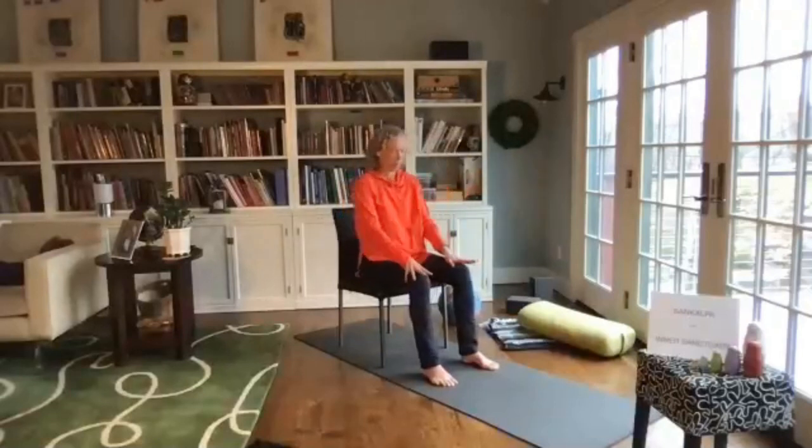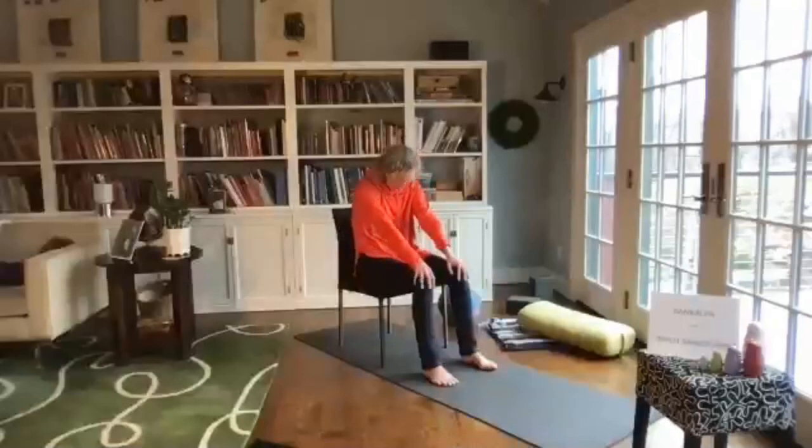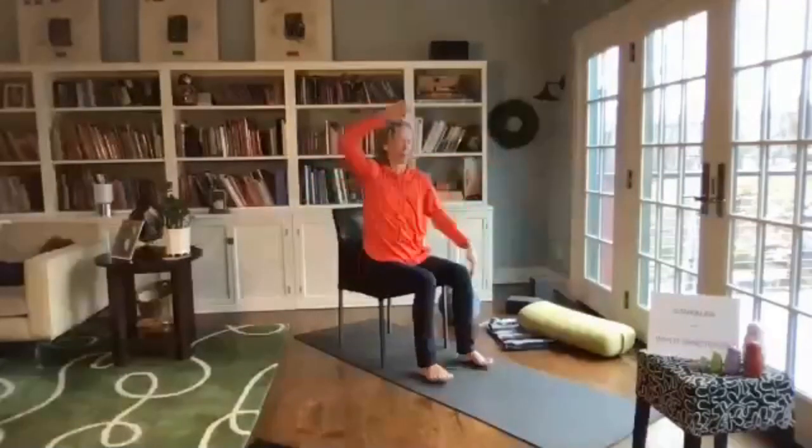Bring your awareness to your sit bones and shift the weight from one side to the other. You could stay here or add some circles, maybe one way and then the other. Coming back to neutral, bring awareness to the spine: exhale and round back, inhale into a backbend, exhale round. Inhale into backbend and then back to neutral. Hands on your shoulders and twist from side to side, waking up the mid-core, the solar plexus.